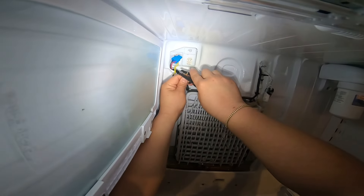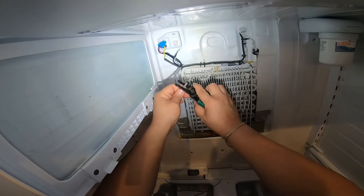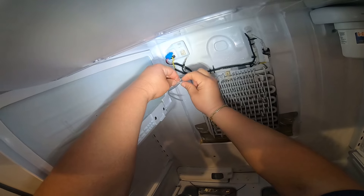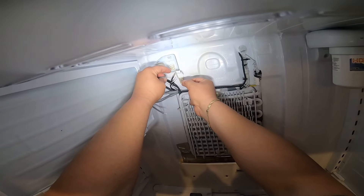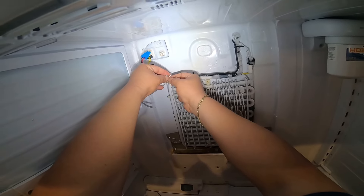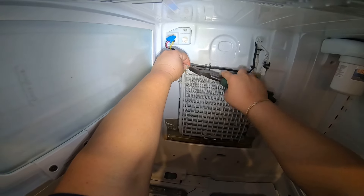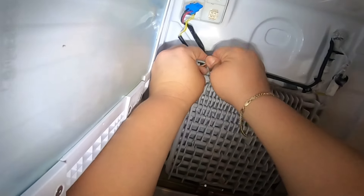I've done this repair many times and this is the best solution to prevent this fan from keep freezing up. I'll link a couple more videos in the description where I've done this repair in different ways, including different wiring connection methods, so you can choose which way you want to do it. I prefer using wire nuts because I trust this connection more. Just make sure you twist the wires until you have a good connection, then put the wire nut on to protect it from water or moisture.